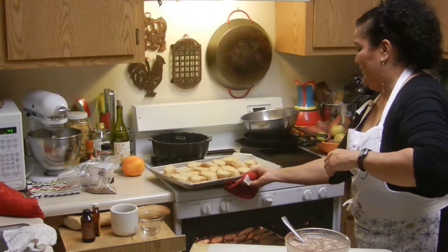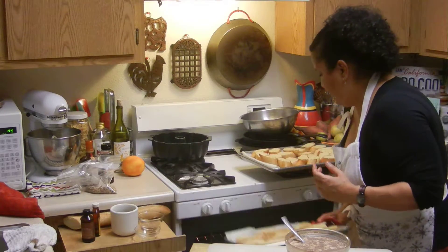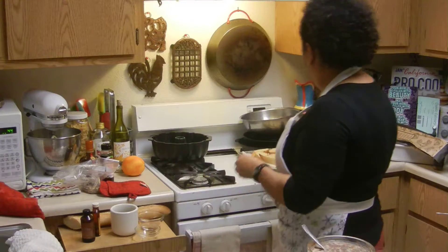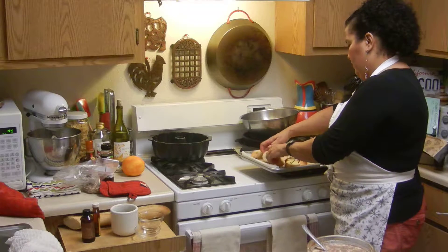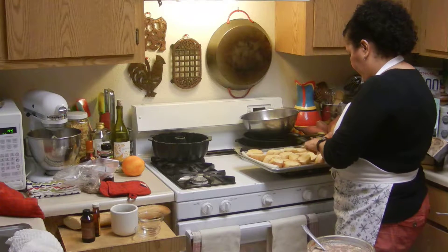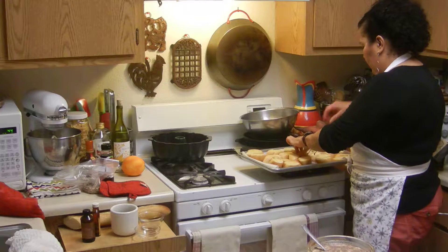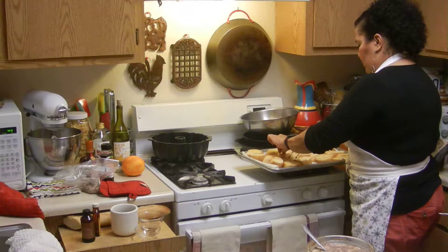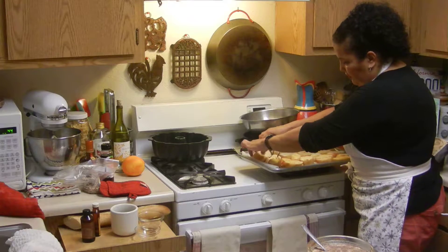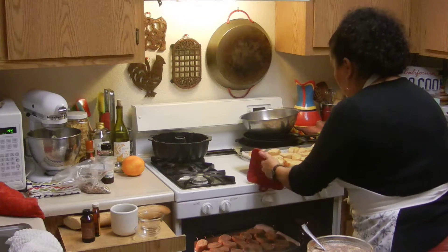I'm going to flip the bread over. Use tongs — I'm not going to use my fingers. This is actually a nice way to make French toast if you have a large party — just stick them in the oven. Okay, those are almost done.